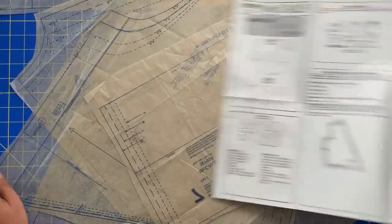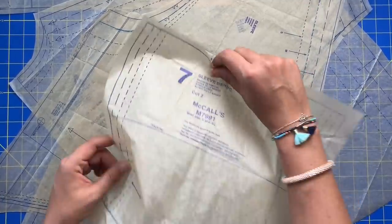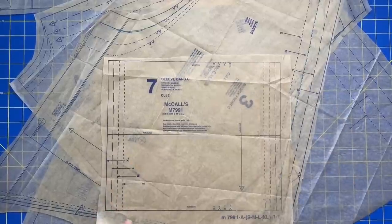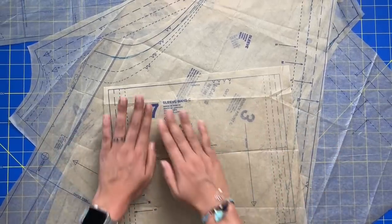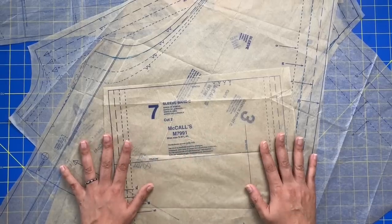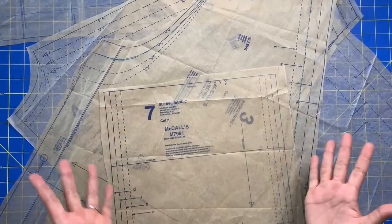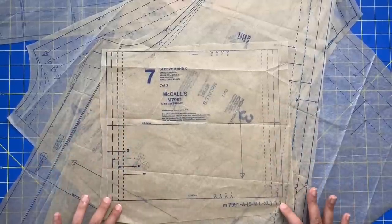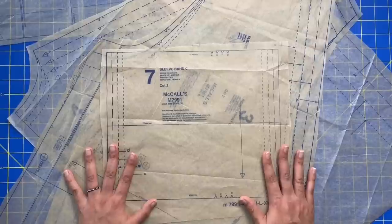You're going to have the tissue paper all as one big piece. Go through, find all those pattern pieces, cut around them with a border to isolate each one. Then take them to your iron and press them — that's very helpful because folds in the tissue paper can cause distortion and variation among the pattern pieces.